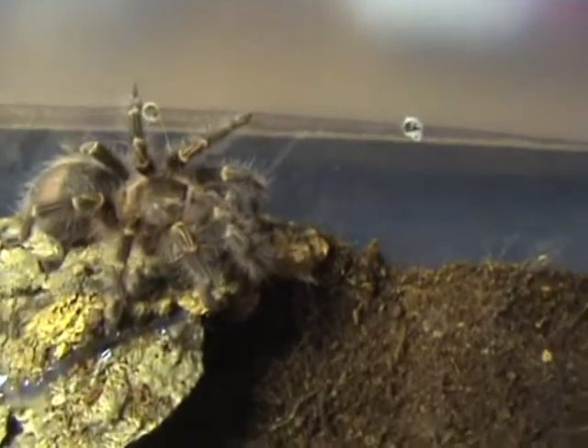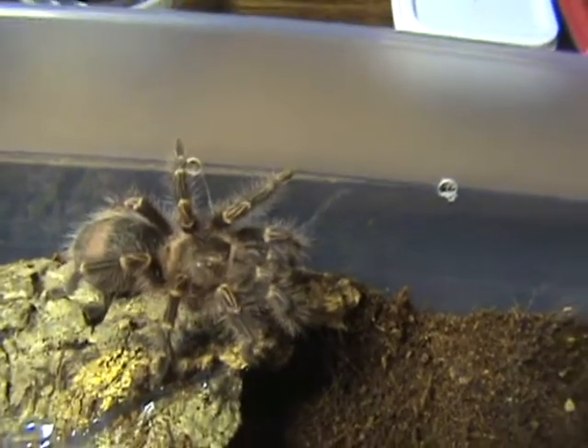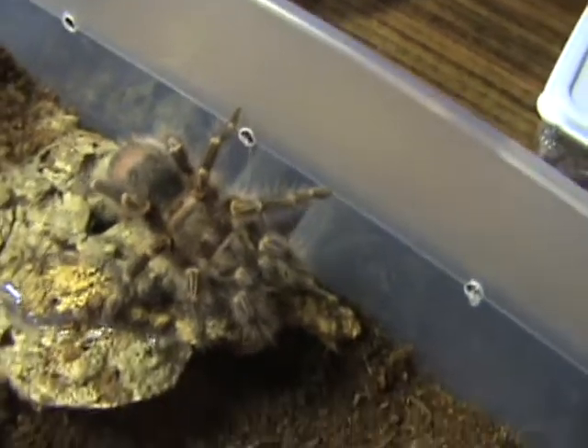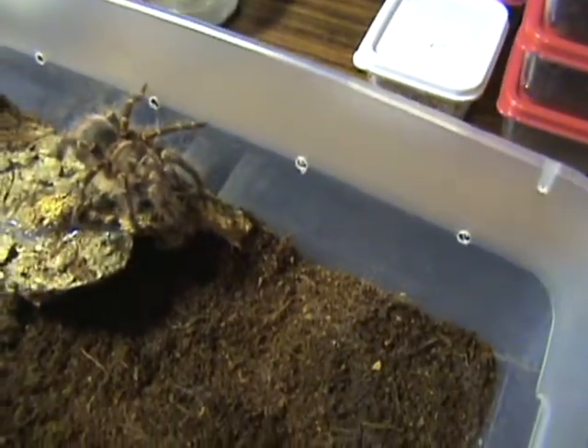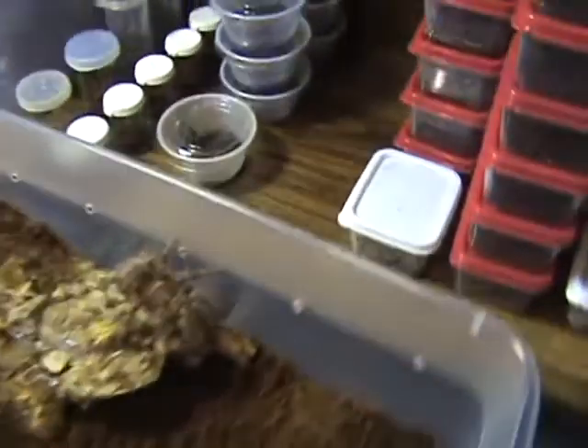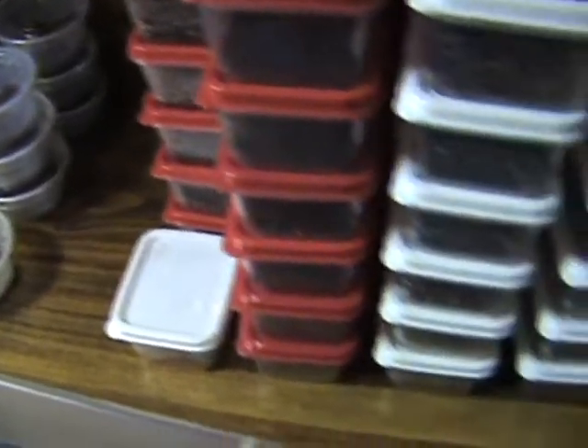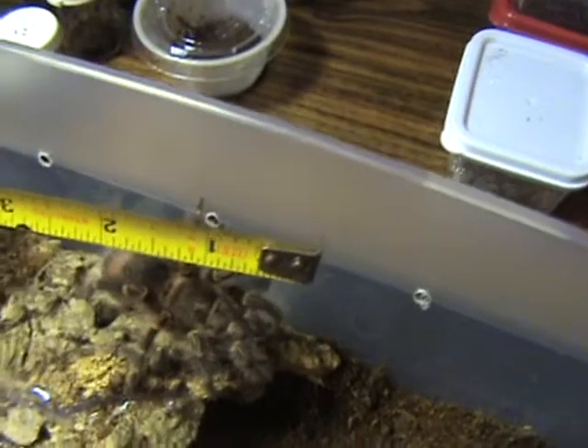Here she is — I got another Grammostola pulchripes. This one here is about — he told me she was about 3 inches, 3 and a half inches. Let me get a tape. She looks about 3 and a quarter, maybe 4 inches. Not real sure, I ain't really going to be able to get a good measurement on her.